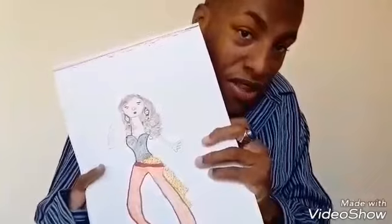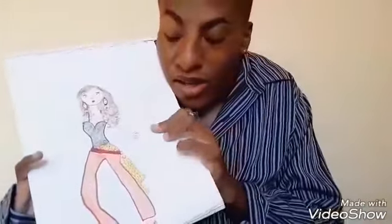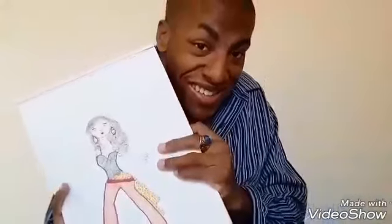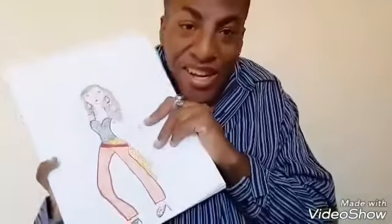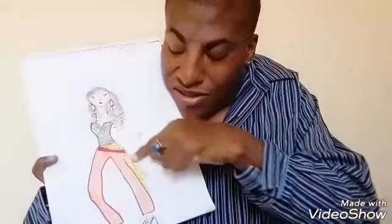I'm going to show you some tips. This is the drawing I did of this dancer. She's a model dancer. You can see her style and makeup, her outfit and everything — some of the things that she wears and uses.